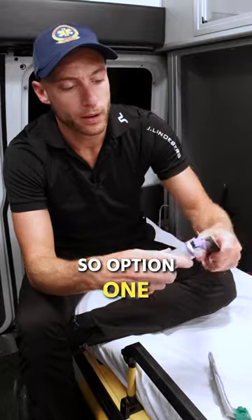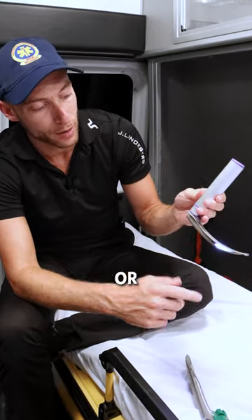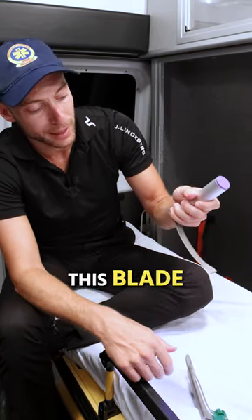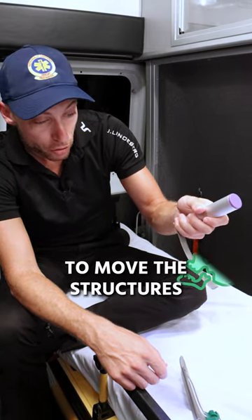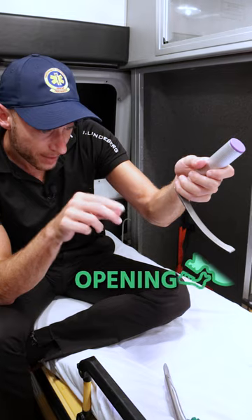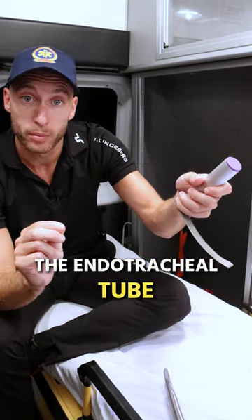So option one, what we have here, this is called a MAC blade or a Macintosh blade. It is a curved blade and we're going to place this blade into the patient's mouth to move the structures out of the way so we can see the laryngeal opening. And through that laryngeal opening will go the endotracheal tube.